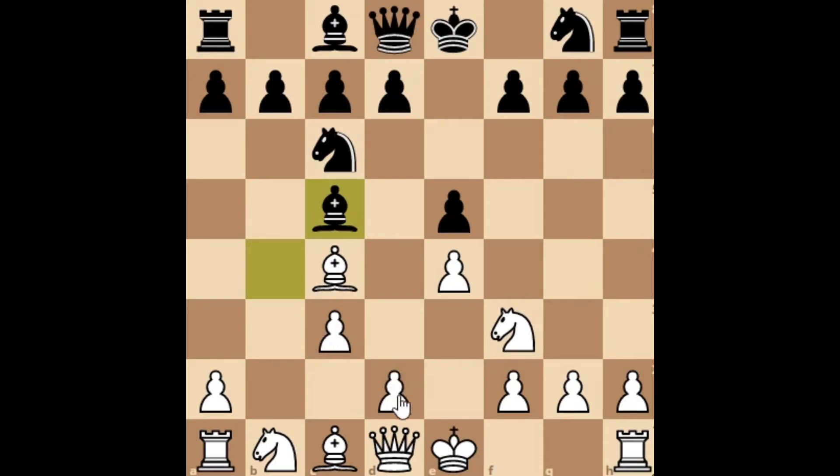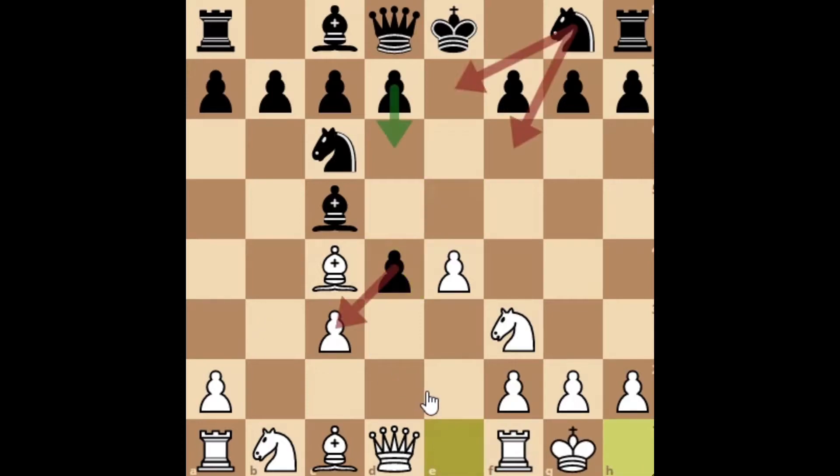From here we have to play pawn to d4, attacking as soon as possible and developing our pieces. Then we have e-captures on d4, and from here the computer says queen to b3, but I analyzed all these lines and found out that castling on the king's side is a more tricky move for black. So the preparation here at move number seven is castling on the king's side. Now we've reached the main position against the MacDonald Defense.